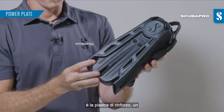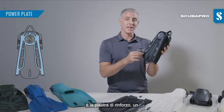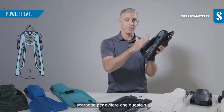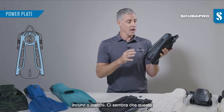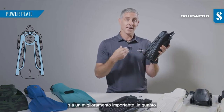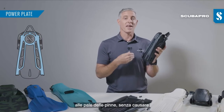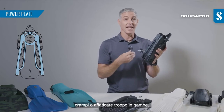One of the most important features is the power plate, which is a reinforced panel on the bottom of the foot pocket that prevents that foot pocket from curving or arcing. We feel that's really important as it helps to transfer power from your leg muscles through to the blade of the fin without causing cramp or any undue leg strain.